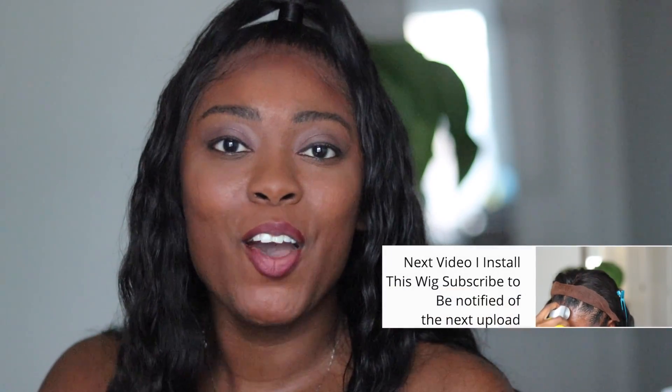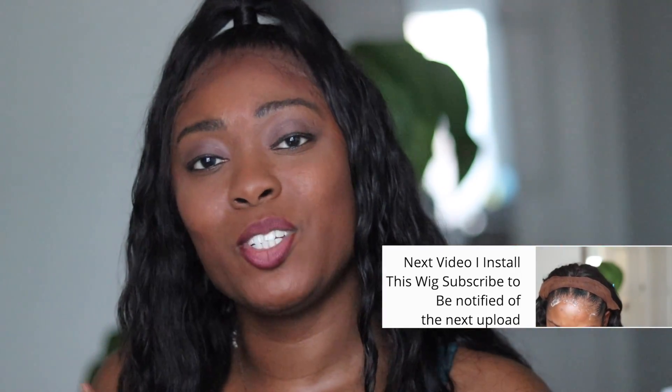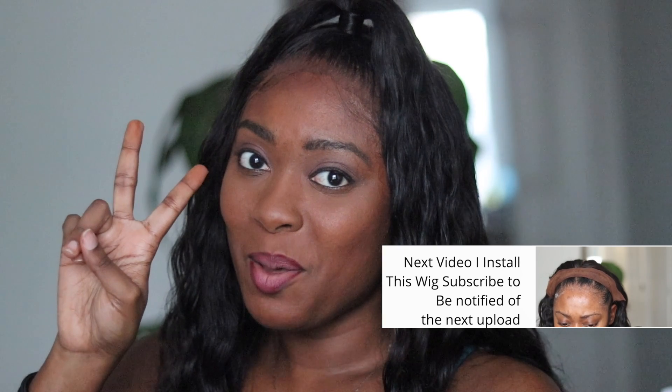Guys, thank you so much for watching this video. If you like it, please give it a thumbs up. Don't be a stranger — hit me up in the comments and tell me what you think about this video. Alright you guys, until next time. Peace.